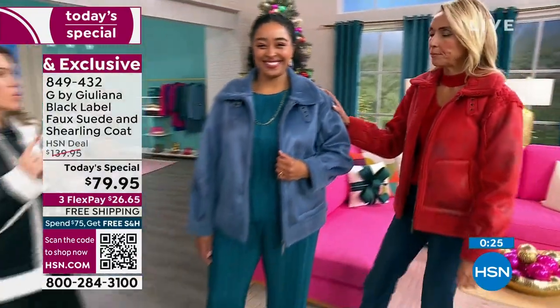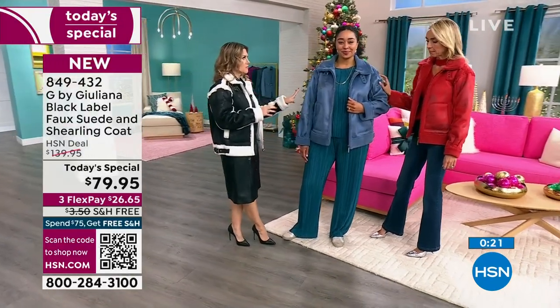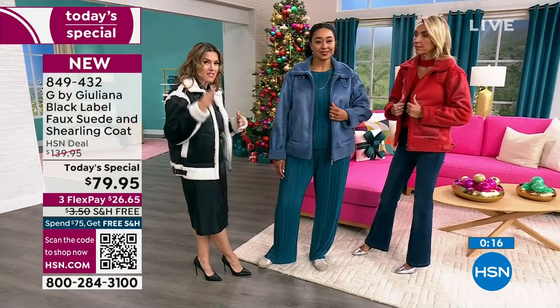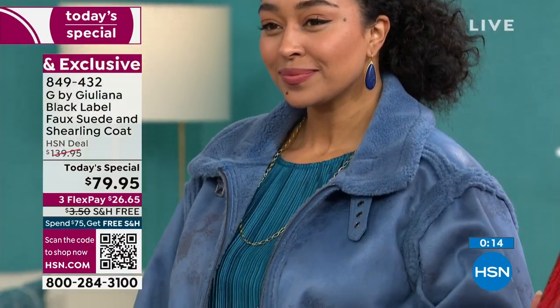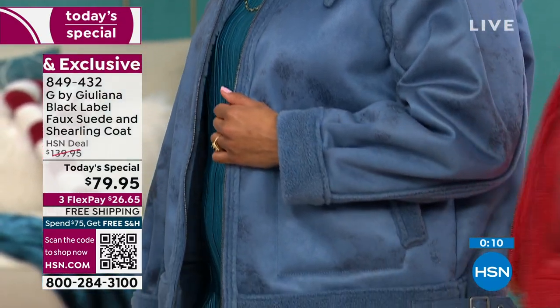The slate blue is one of the tonal options. The tonal colorways are ivory, slate denim blue, and scarlet red. The contrast options are salted caramel with ivory and black with alabaster. Sizing is extra extra small through 3X.